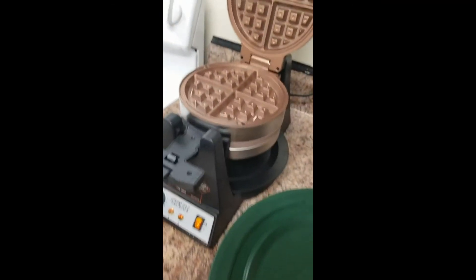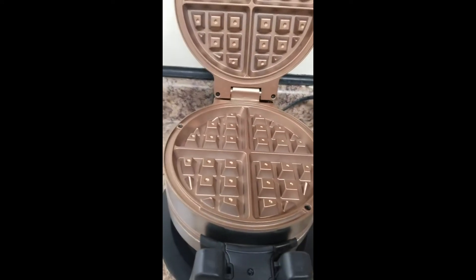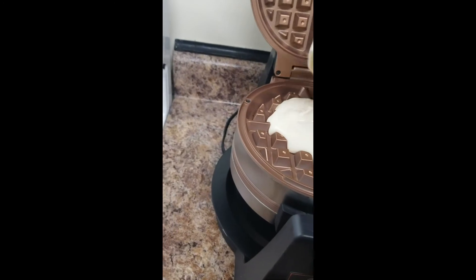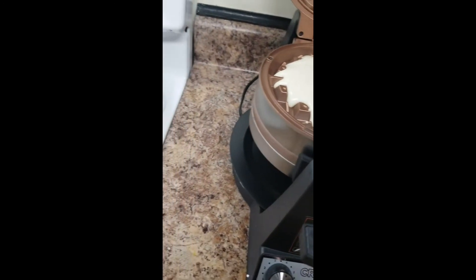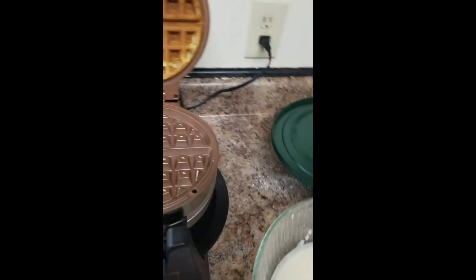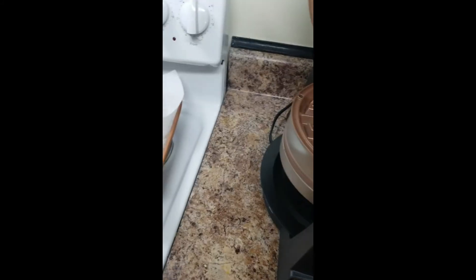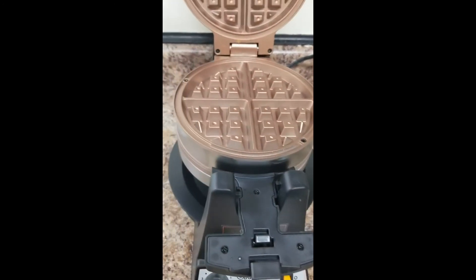I'm going to put some waffle mix in — let's put that batter in real quick to see where we're at. See what the first one looks like. The first one just came off — let's see if we can get it out of there. Let's try this again one more time. Let's cut the heat down a little bit, put it on about three — yeah, five for this. Put more batter in this one.